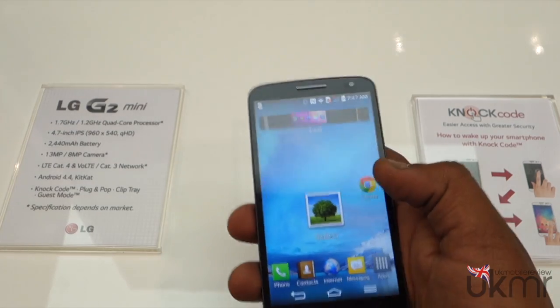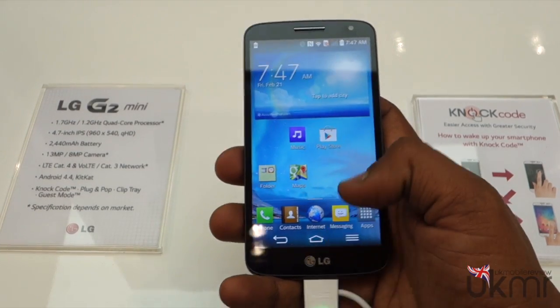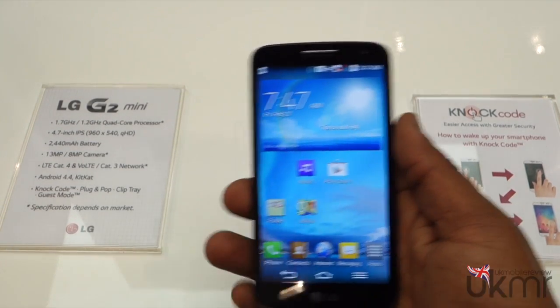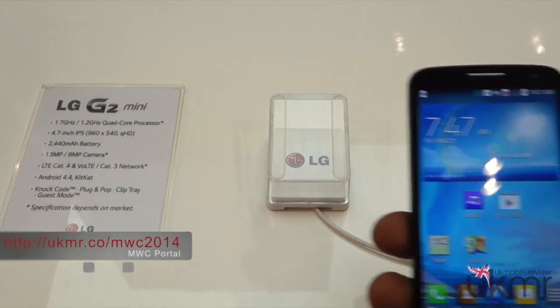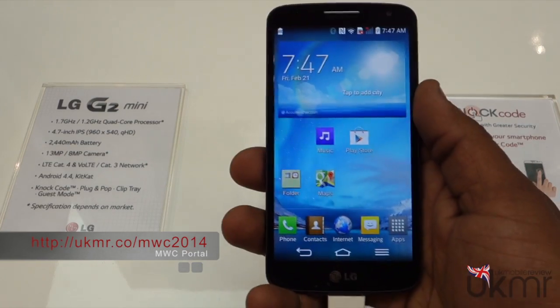So this is just a quick hands-on with the LG G2 Mini, announced ahead of Mobile World Congress 2014. Please like, comment, and subscribe. Don't forget to check out the rest of our videos from LG and all of MWC and our MWC portal. I'll see you in the next video.